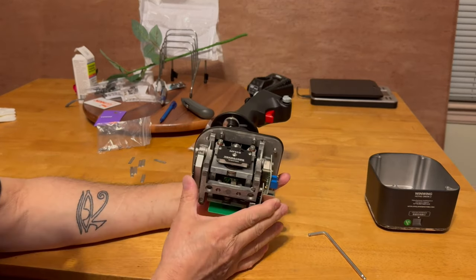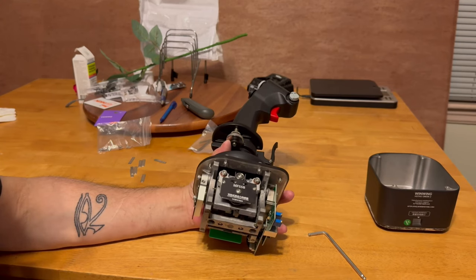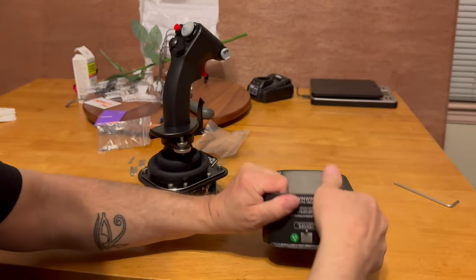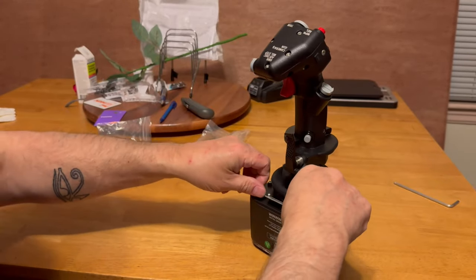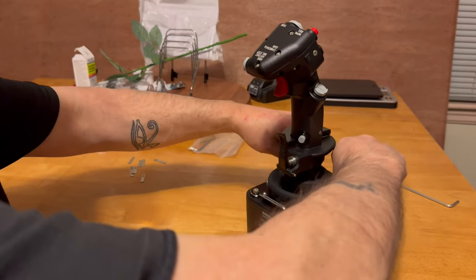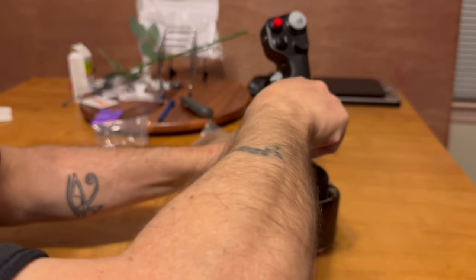Everything else is pretty much the same. They changed up the cams to where they're locked in place and put these little springy type shims in there that give it the ability to move very little. And yes, magnets do work, as you can see — they're pretty strong too. I checked it at work with the other joystick for any magnetic interference that might get through, and aluminum is a good blocker when it comes to shielding. So I'm pretty comfortable with the magnets and they hold steady — I don't have any problems whatsoever.